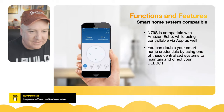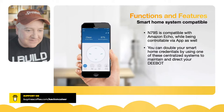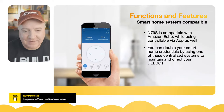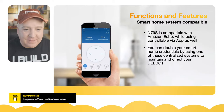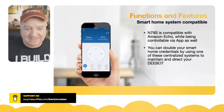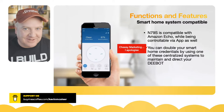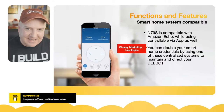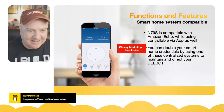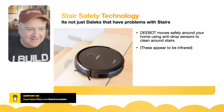The N79S is compatible with Amazon Alexa and can be controlled via the app. You can use one of these centralised smart home systems to control your D-bot. The marketing says 'double your smart home credentials' — which is pretty dreadful copy — but essentially you can voice-control it.